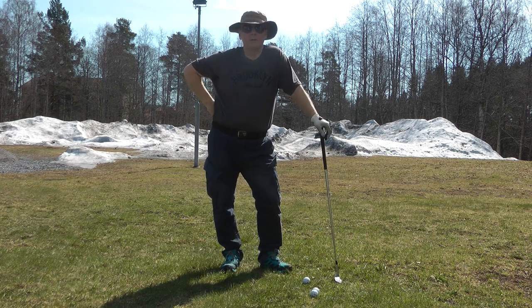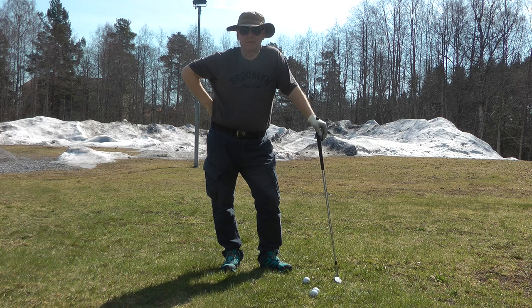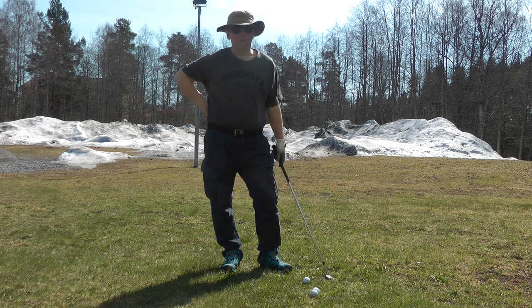Hi, I'm Rob. You know me as an RBM guy. I make people better — that's what I do. I wanted to welcome you to Future Golf Instruction.